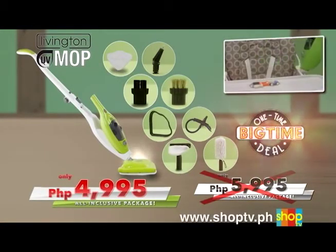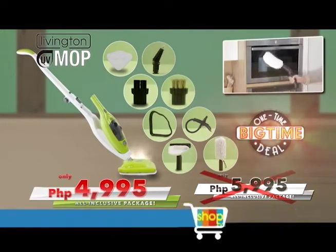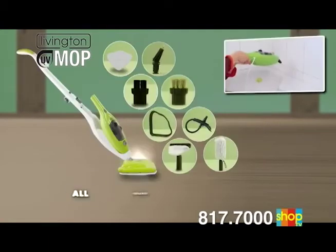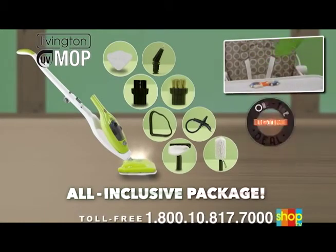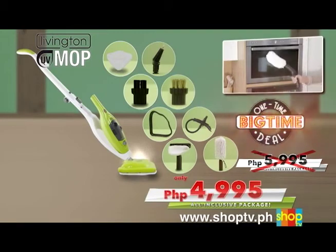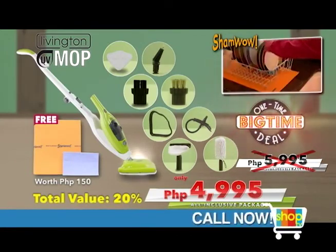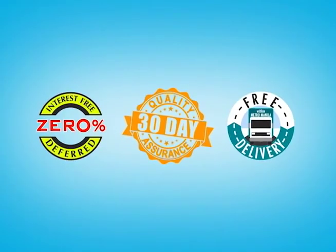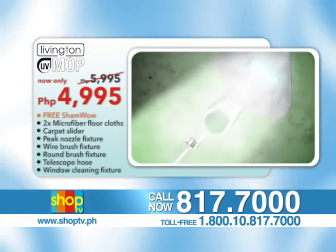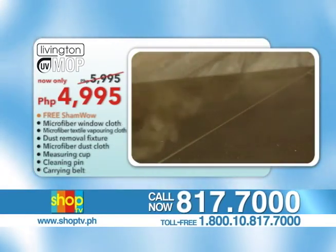The Livington UV Mop can be yours now for only 4,995 pesos. Don't hesitate for another second — get the unparalleled Livington UV Mop and choose your favorite color combination: fresh green and white or powerful red and white. If you call within the next few minutes, we will also throw in a ShamWow Super Absorbent Towel worth 150 pesos, absolutely free. If you order now, you'll receive Shop TV's interest-free deferred plans, 30-day quality assurance, and free delivery within Metro Manila. Call 817-7000 or toll-free 1-800-10-817-7000, or visit www.shoptv.ph. Order yours today!